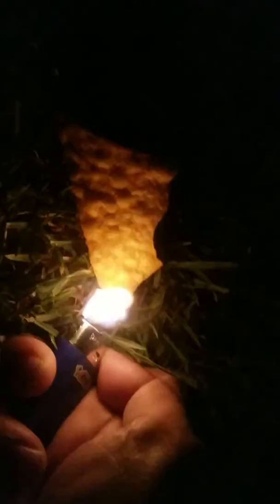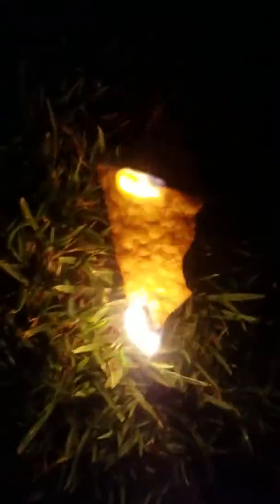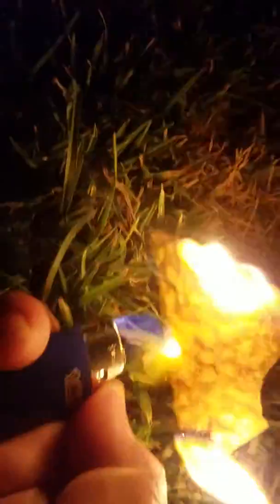And there's our Dorito. I'm just gonna light it. The grass is pretty wet, but this will work regardless of that, because Doritos are extremely flammable by nature. You just have to give them a second, a little air — you can even burn it more if you want.